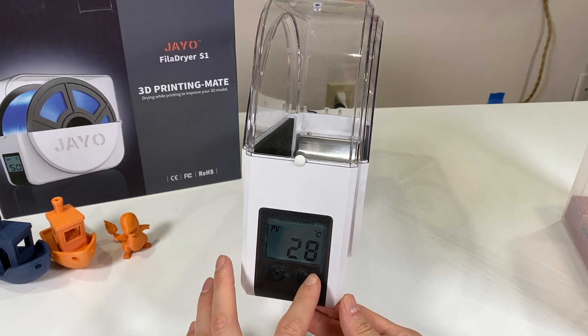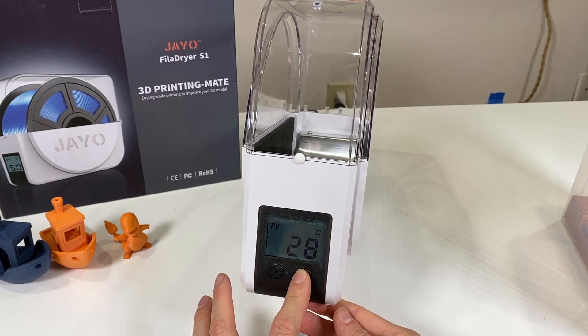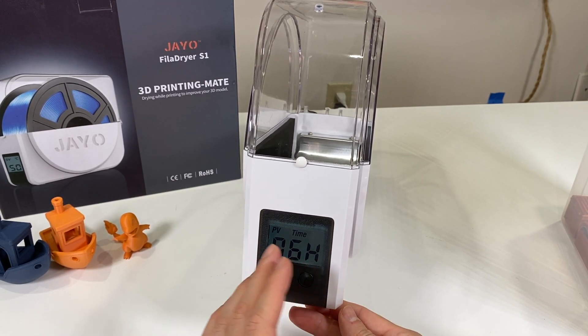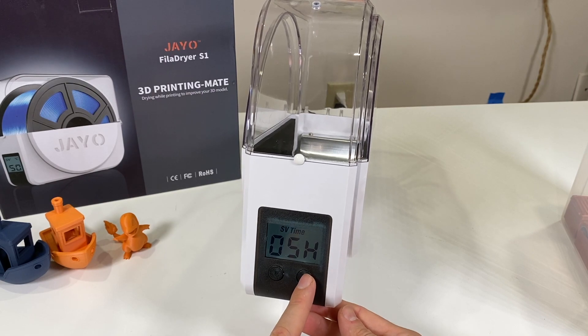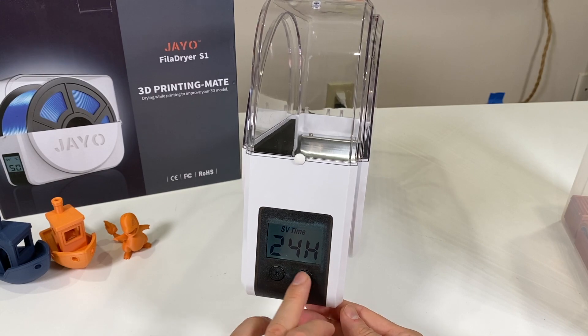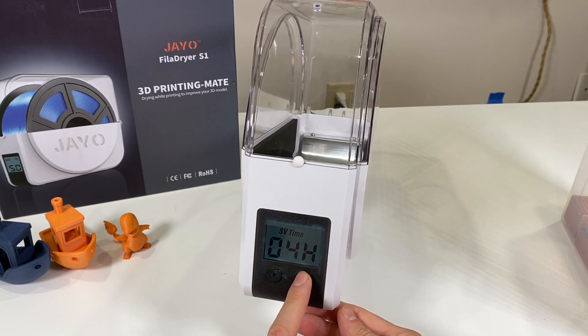When it hits the target it fluctuates between 54 and 55°C and stays there. Holding and pressing the right button does nothing. Holding the left button moves to the timer setting, which again has a present value and set value. You can change the duration, but it only increments in whole hours — no minutes — and the maximum is 24 hours.